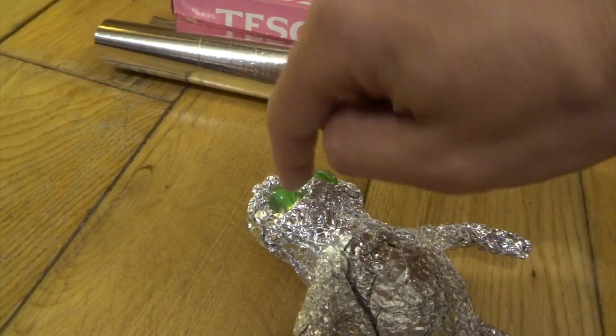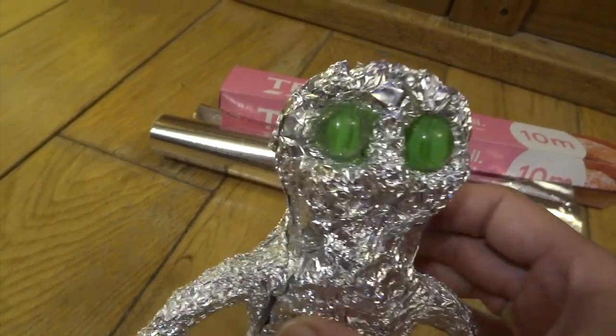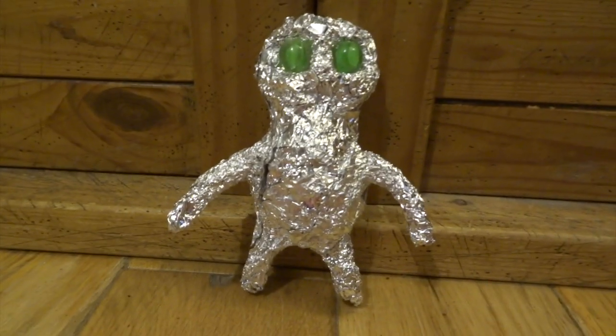I just started with some aluminium foil, crumpled it up to get the rough overall shape of his body, made a couple of hollows and then put a couple of marbles in and stuck them in just using super glue. This gives me my real rough overall basic shape.